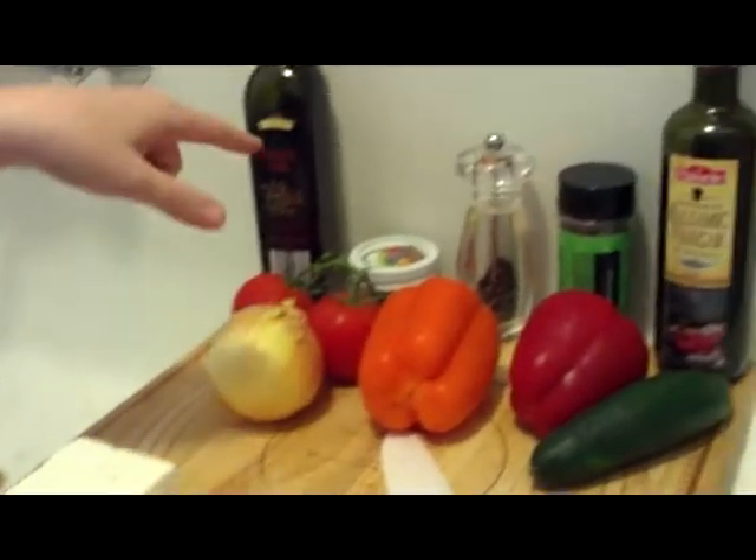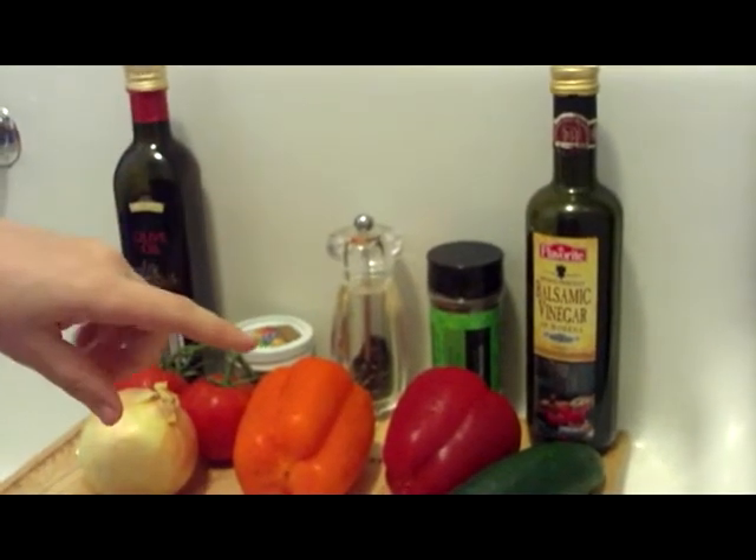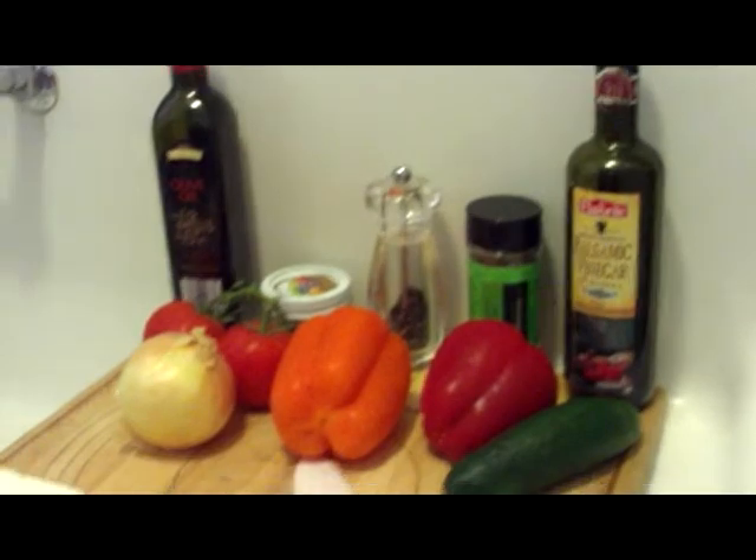Olive oil, salt, pepper, some Italian seasoning if you want. Fresh basil would be really good, and just a touch of balsamic vinegar.